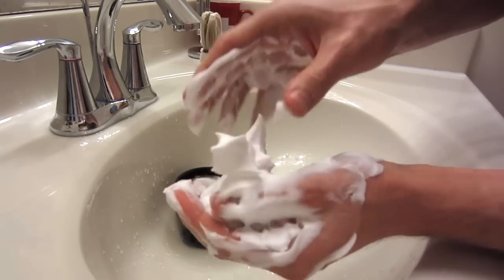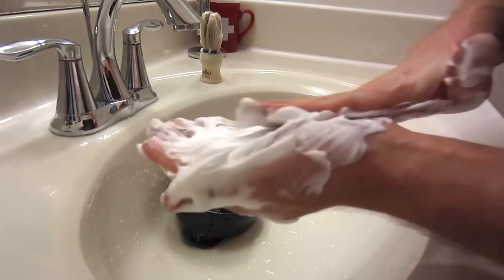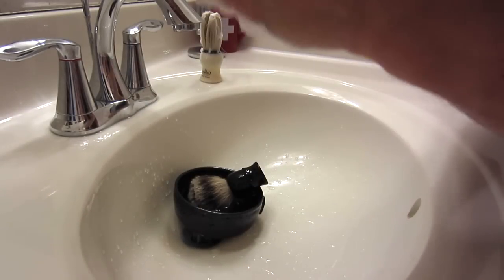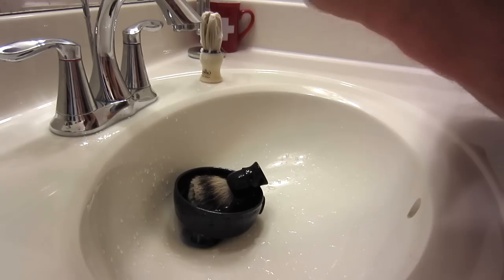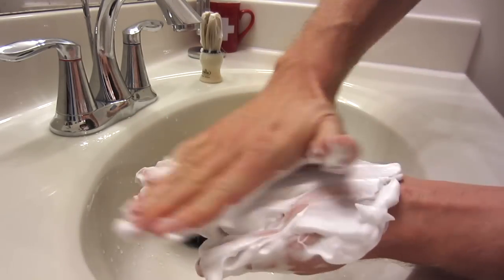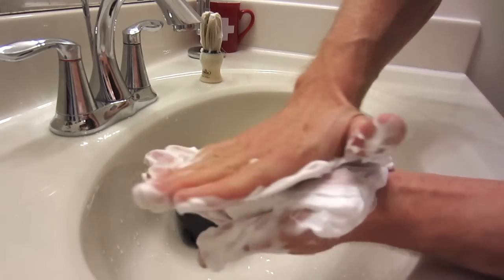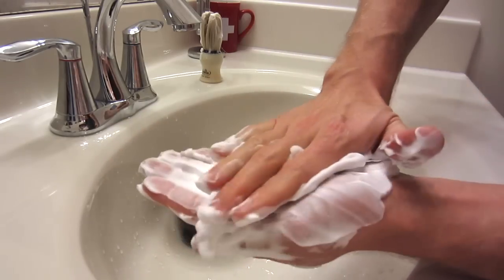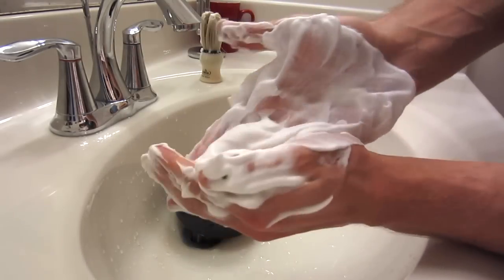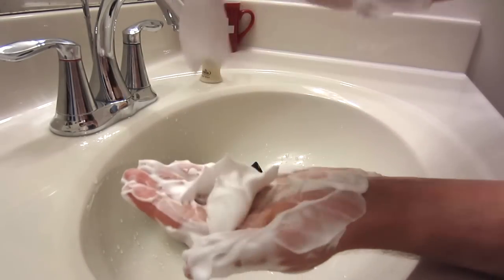Beautiful lather for sure. The scent is great — stays true. It's on the lighter side but it's a very pleasing scent. I think this will be very nice to shave with. Tons of lather, and that was really easy to make too. Did not take any time at all to create all of this. It's very, very thick — tons of it.